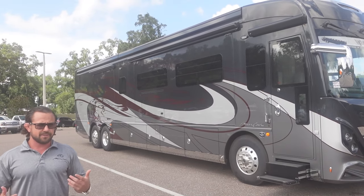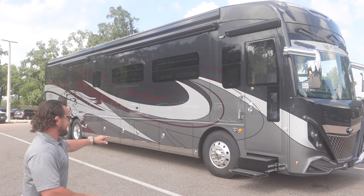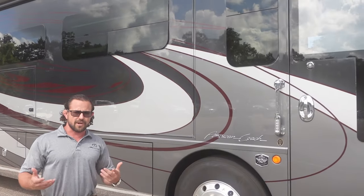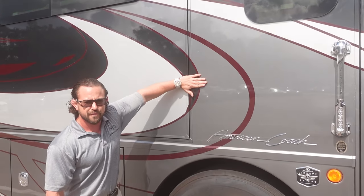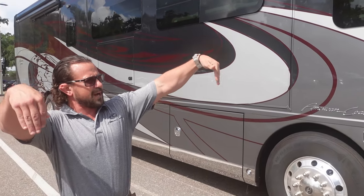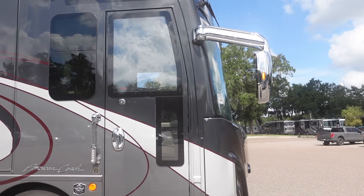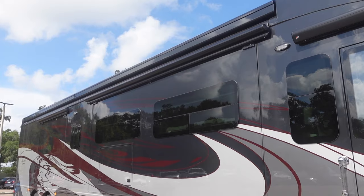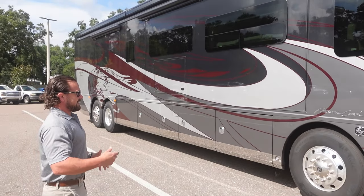Something else that makes this coach look very sleek on the exterior is how they have those recessed slides. Because of the HWH hydraulic slides that they use, they can have a perfect recess without that big overlap — it just adds to the sleek nature of this beautiful coach. The drop-down mirrors in the front have a great look. You've also got the dual Girard awnings, which are painted and go all the way from front to back of the motorhome, giving you great coverage from the sun.